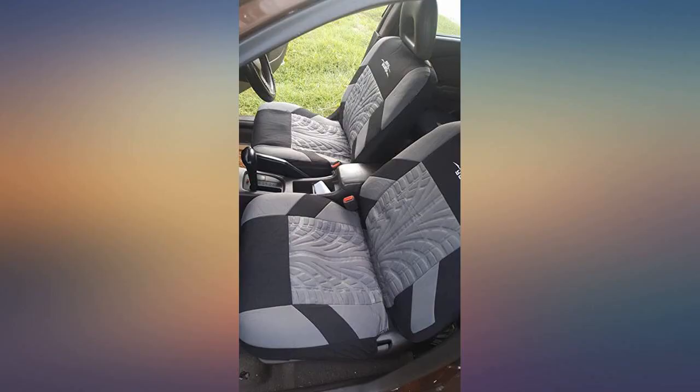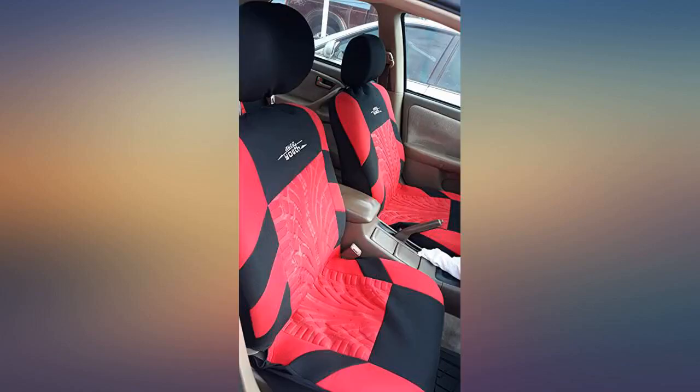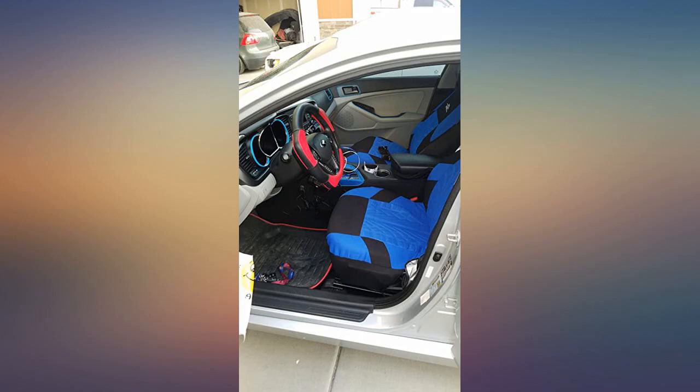My friend says they love it. It was 100 degrees in South Texas when I put these in my 2017 Jeep, and I only put the front covers on. I like them and they seem comfortable. A Sharpie dimmed the logo, which is the only thing I didn't care for.